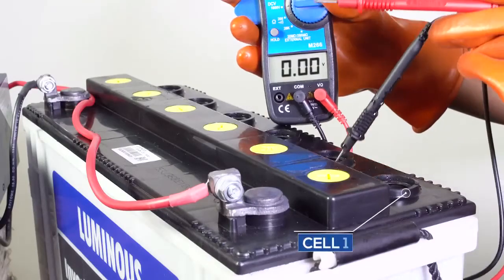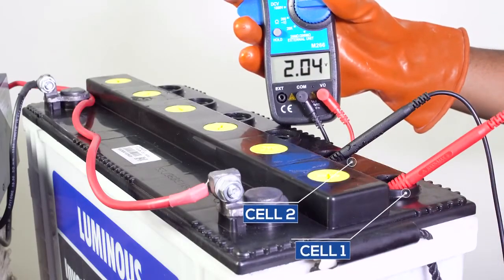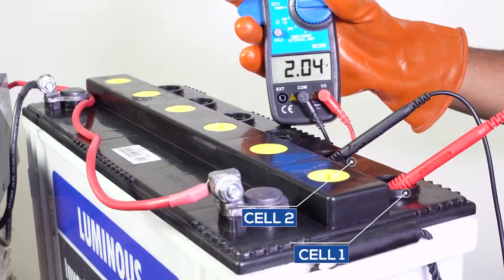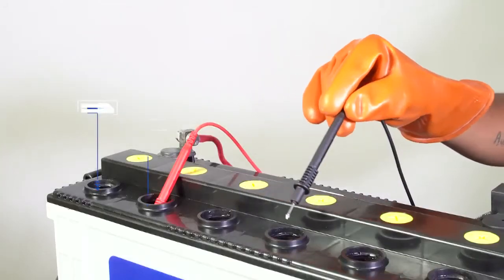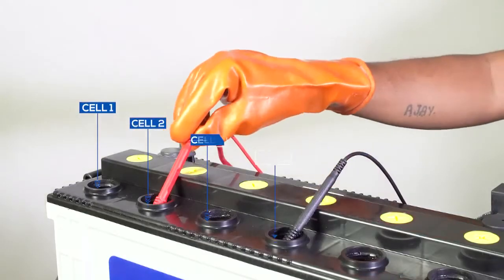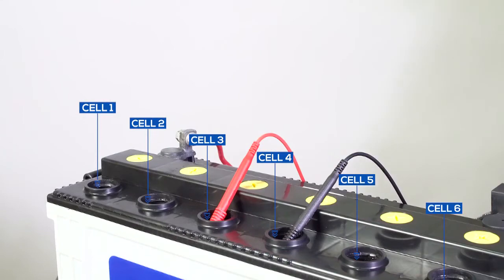After checking the voltage for the first cell, check the voltage of the second cell. Dip the positive wire in the first cell and the negative wire in the second cell. Make sure that the probe of the multimeter is just slightly dipped in the cell. Likewise, check the voltage of all other cells. If any cell shows a voltage below 2 volts it means that the cell is producing less voltage and affecting the total voltage of the battery.